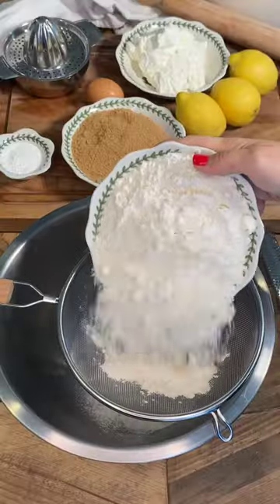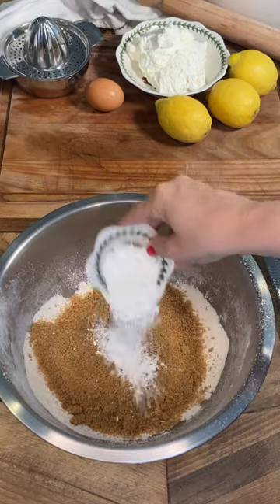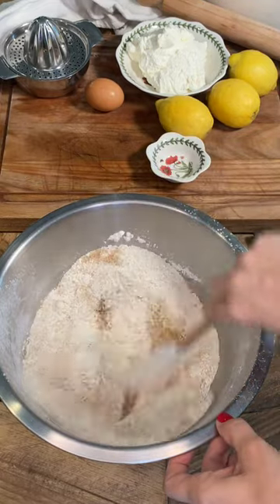Ingredients! And once the wind has settled, sift all-purpose flour, add brown sugar, baking powder and mix. Check the comments for quantities.